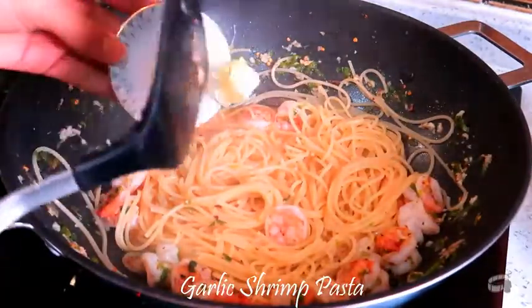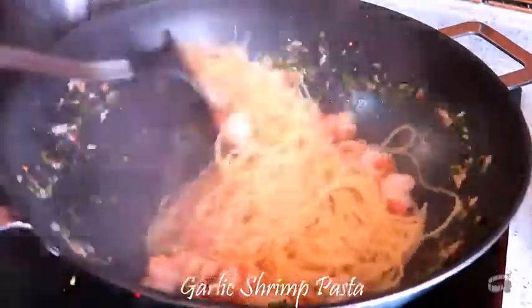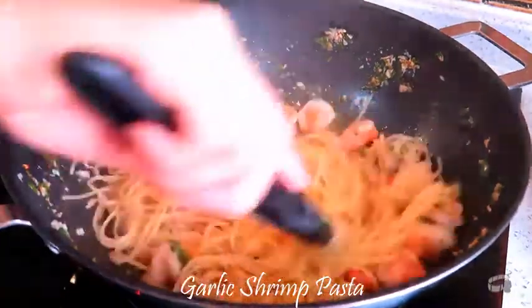Then add the remaining butter. Mix everything together to combine all the flavors. If you think it needs more salt and pepper, add some more to taste. Mix again.